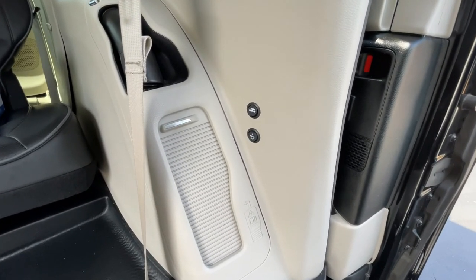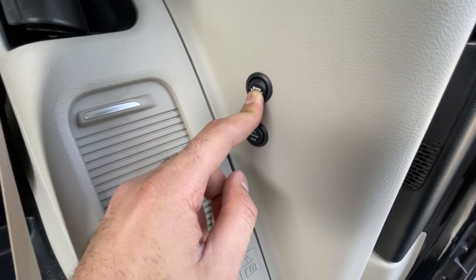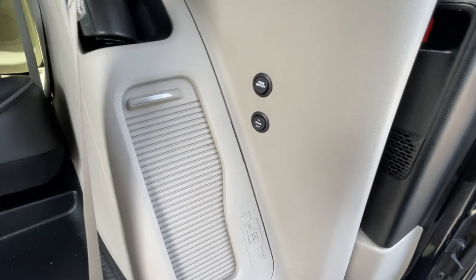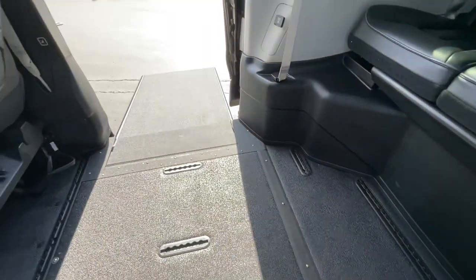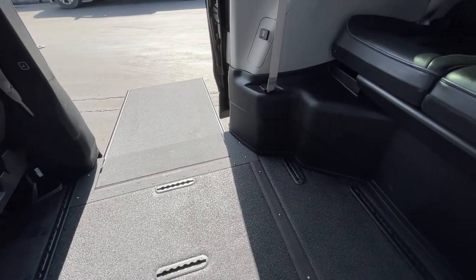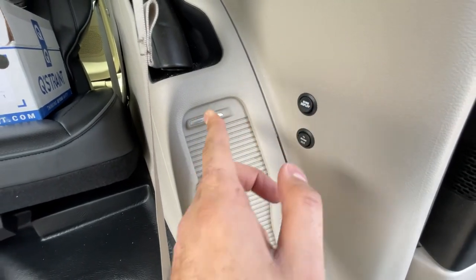Another way to bring the ramp in is using the shore deploy system. Press and hold the shore deploy button; you'll hear a loud beep. Once the beep stops, let go and you'll hear an intermittent beep. From there, hit the ramp in or out button — ramp in will bring the ramp in, you can stop it and bring it out. Hit the button again to turn it off.